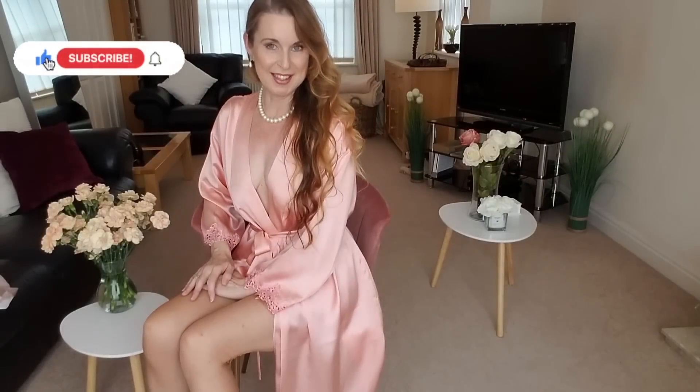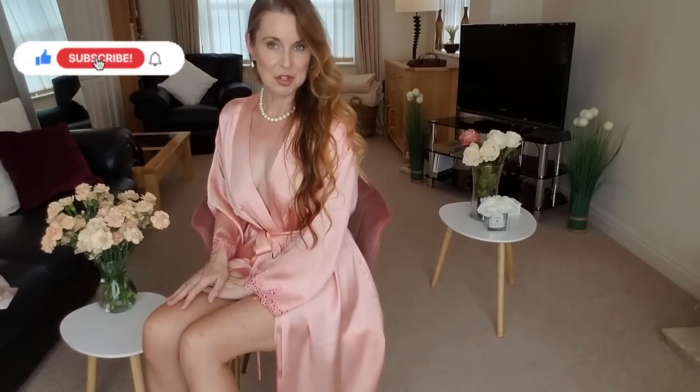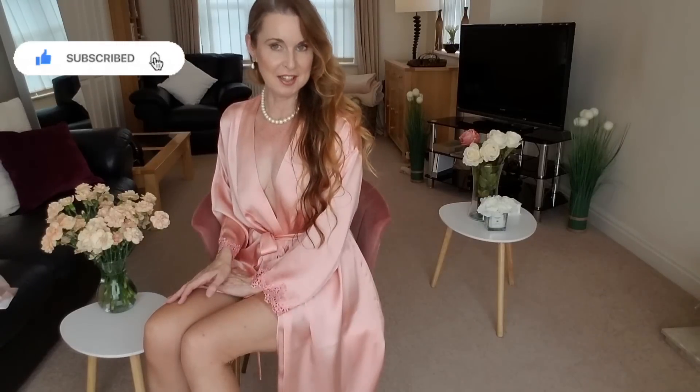Hello and welcome back to my YouTube channel, Sharon Janney. I hope you're well and had a nice week. Today on the try-on, I've got a mix — a mix of satin — and I hope you're going to really enjoy.